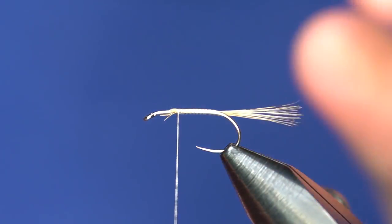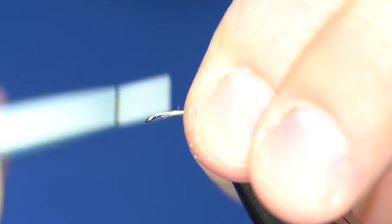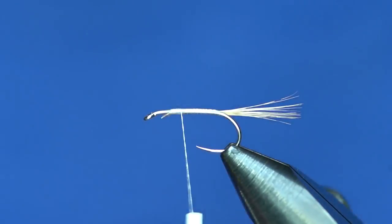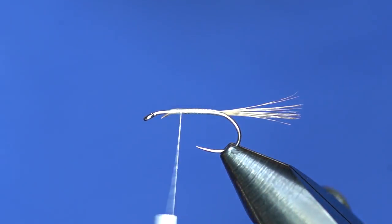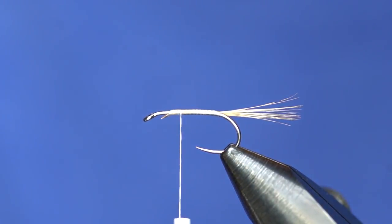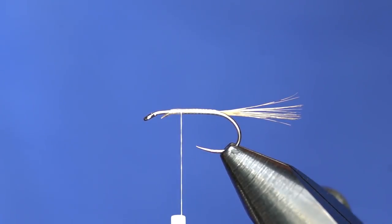From there we're gonna tie in the post — the infamous calf body hair. A lot of people struggle with this stuff because it's not a hollow hair and it's quite tough to tie with. One of the biggest things is to get a good patch; make sure the hair is long and somewhat even so that when you peel and cut it off the hide you can actually get a sizable chunk to tie in. So cut off a pretty good chunk of it and then stack it in a hair stacker.